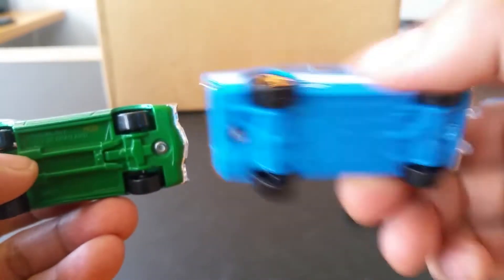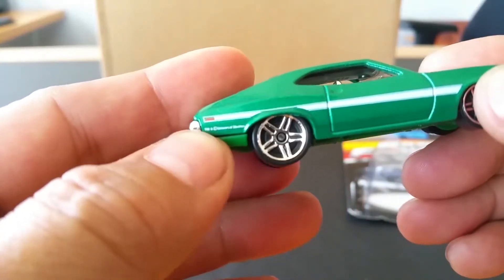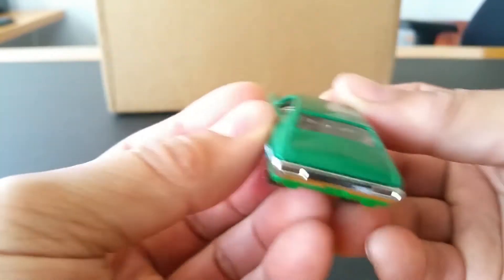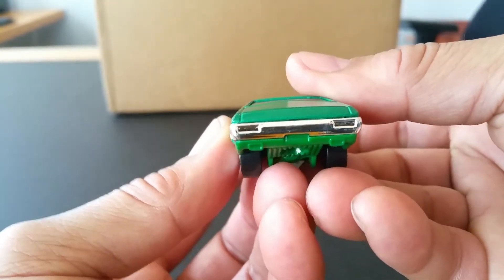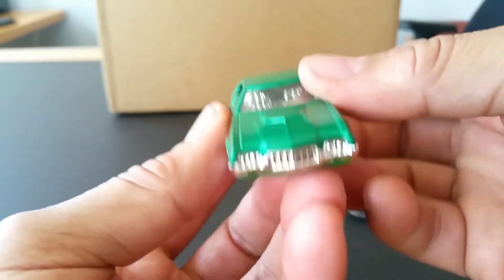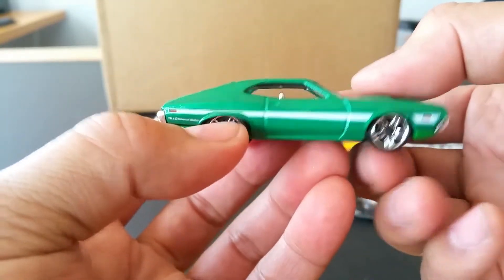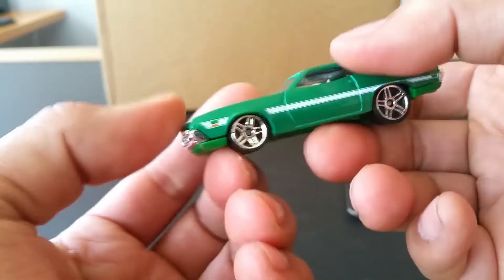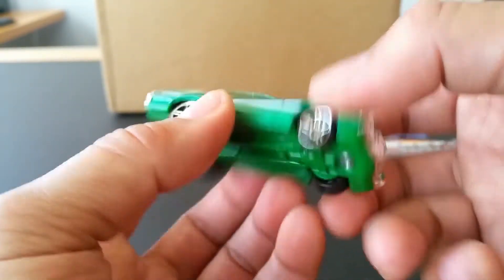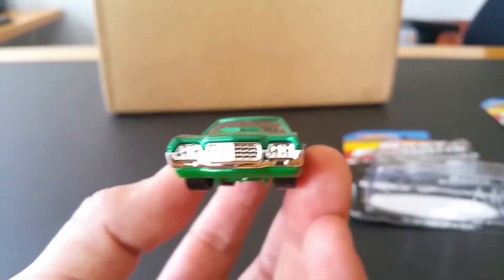It's got the matching green bottom, which I don't really like — they did the same with the Ford Escort, which I think is kind of lame. There's the Universal Studios copyright trademark note, no taillights painted. Pretty cool car, though I don't remember it in the movie — that Charger took all my attention.